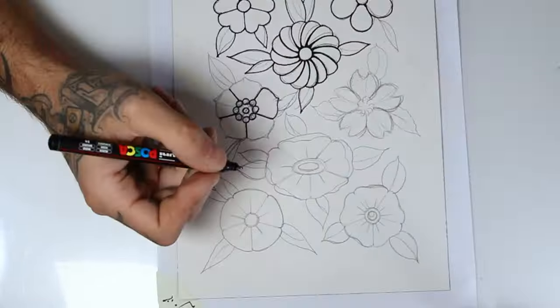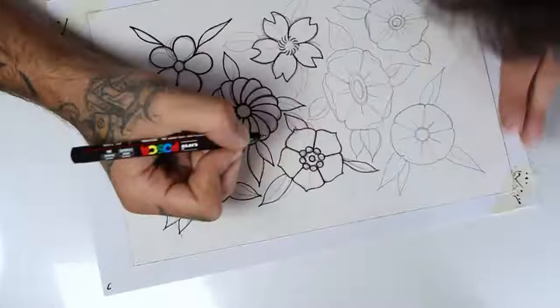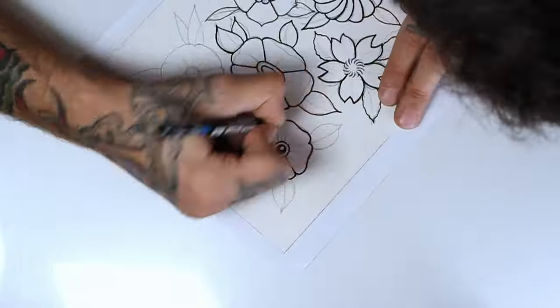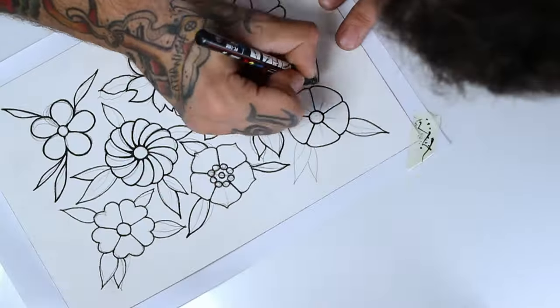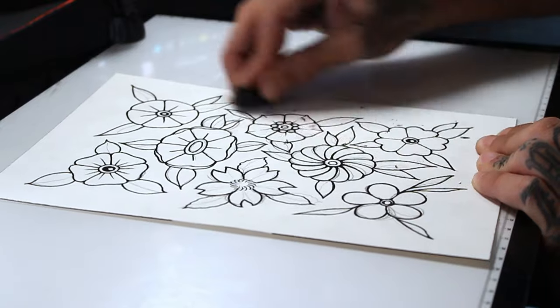Watercolor paper can be hard to make lines on. But do them slow and let the ink flow on the paper. And if you have to redo this process several times, try until you make it. After making sure the ink is dry, I clean the drawing up.